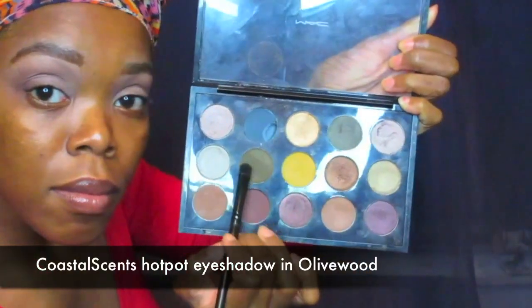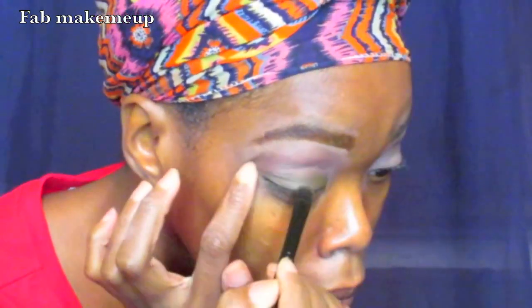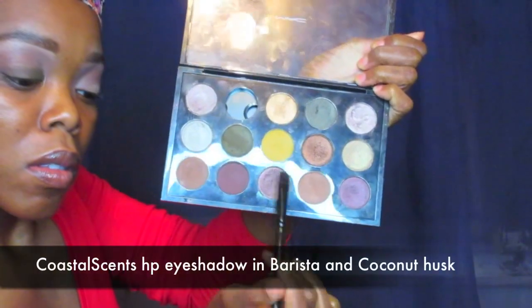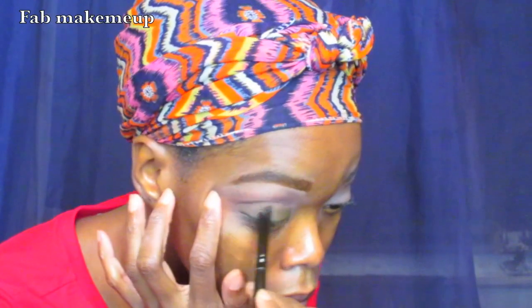Next I'm using the Coastal Scents eyeshadow in the color Olive Wood. All of the shadows I'm using are pretty much Coastal Scents Hot Pots, so check the description below. I'm using those two browns — Olive Wood and Deep Cider — to blend into the crease. Blend until your fingers fall out, girls — blend!